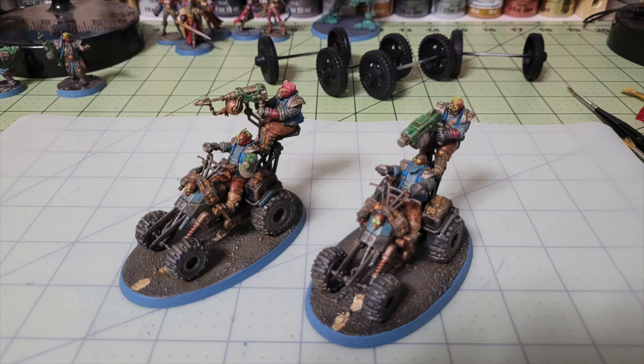Hey there, nation, and welcome to the show where we help you play miniatures wargaming on a budget. I'm Commander Cheapskate, and we are back with another episode of Cheap Shots — our series dedicated to showing you how to save money on the miniature wargaming hobby. On today's episode, we're going to show you how to quickly and cheaply paint up a pair of Outrider Quads for House Orlock.